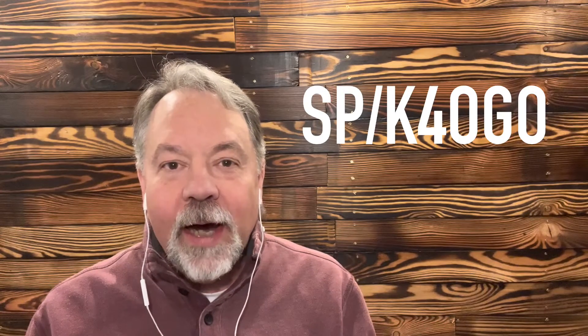Hey guys, I'm Walt, K4OGO — or for one more day, SP/K4OGO. If you've been following the channel or are a subscriber, you know I've been over in Europe. I've been in Poland for five and a half weeks now, and I'm getting ready to go back home to the States, but I've been over here working.